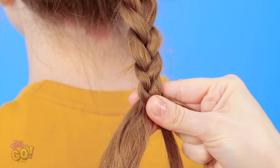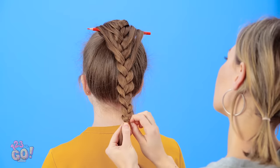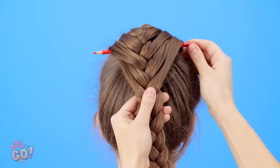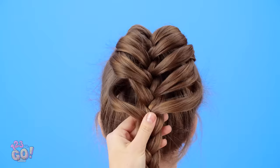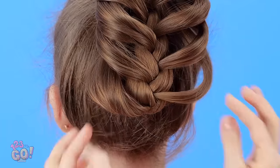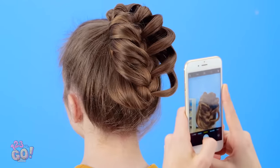A little rubber band works best. Take the pencil out to see the magic! Don't forget to tuck the tail end in. If that's not Instagram-worthy hair, I don't know what is! It looks pretty fab if I do say so myself. Don't forget, you're still in class, girls!